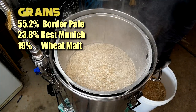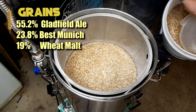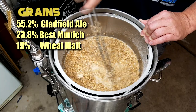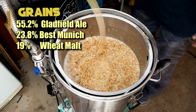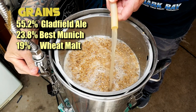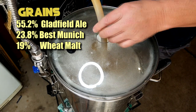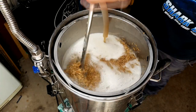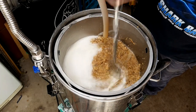For the grain bill, Ryan uses Border Pale Malt from Barrett Burston as his main malt. I found Gladfield Ale to be a good substitute. I'm listing recipes as percentages now — the exact amounts are at the recipe link below — but for this one it was 3 kg of base malt, 1.25 kg of Best Munich, and 1 kg of wheat malt, targeting an original gravity of around 1.052. My mash was a little gluggy from the wheat even with rice hulls, but once it got going it settled down fine. We're shooting for a mash temp of 66°C (151°F).